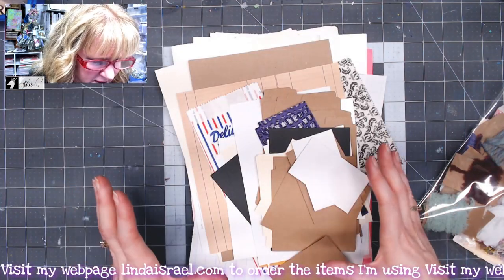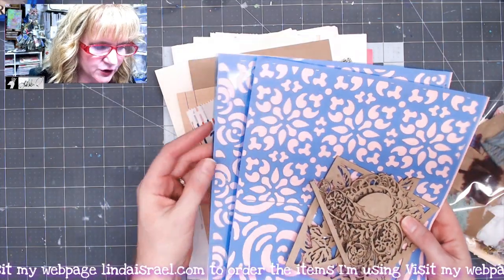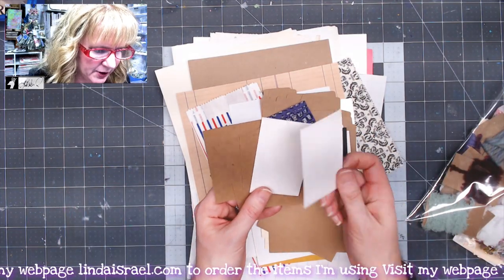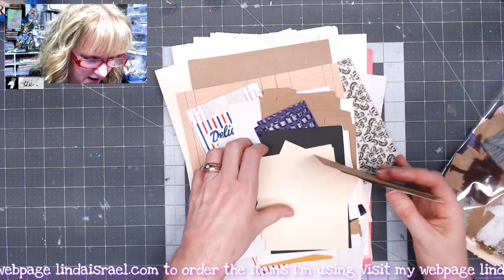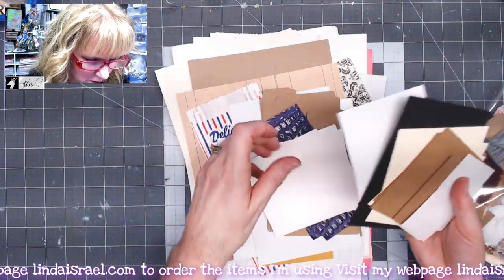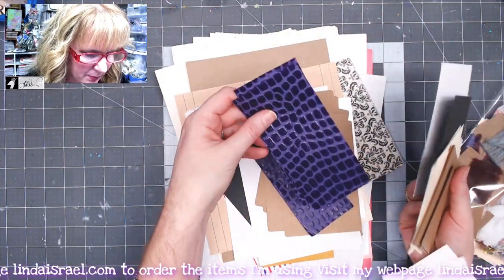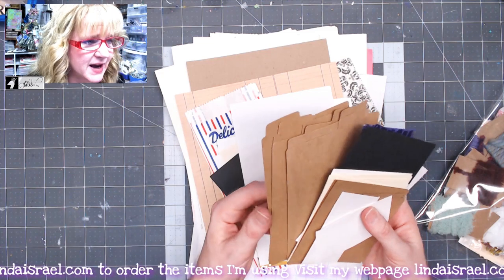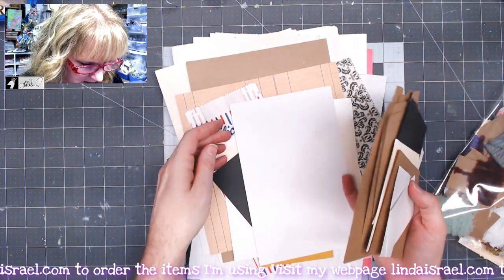You also get a bunch of paper goodies. You get the pink paper shown behind the stencils, envelopes, artist trading card size paper, four-by-four pieces of cardstock in craft and ivory, black cardstock, white cardstock, purple textured paper, and two sets of file folders designed to fold up with a little tab in the back.